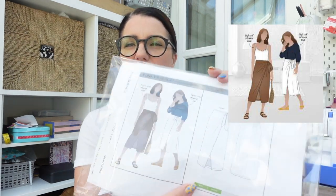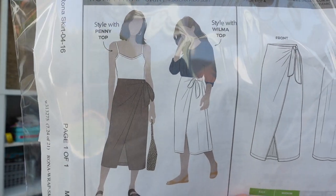There are seven garments and we're on garment three — in fact garment four was last night — so I'm really really enjoying it and loving sharing the experience as we go. This week was the Rona wrap skirt by Style Art Patterns.